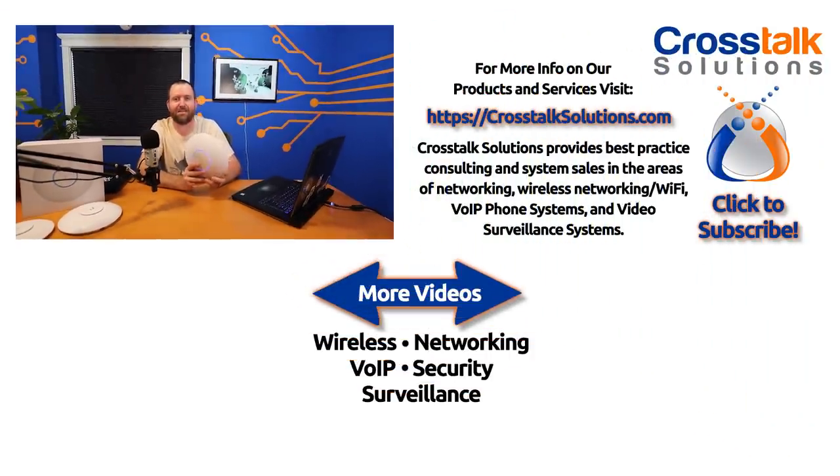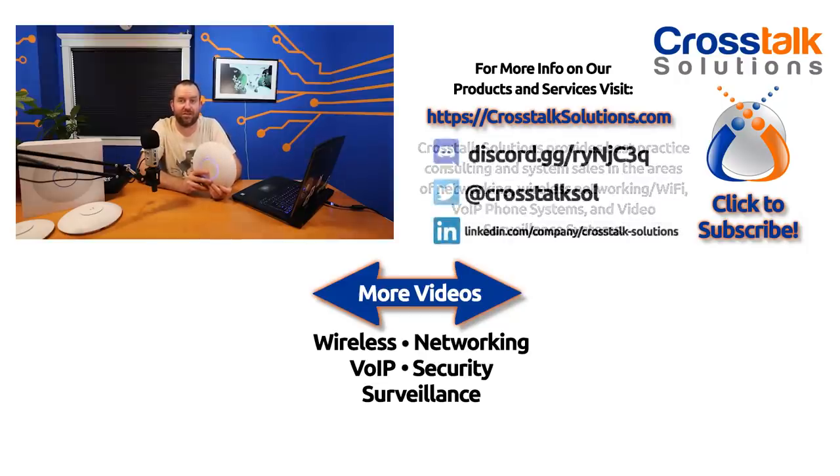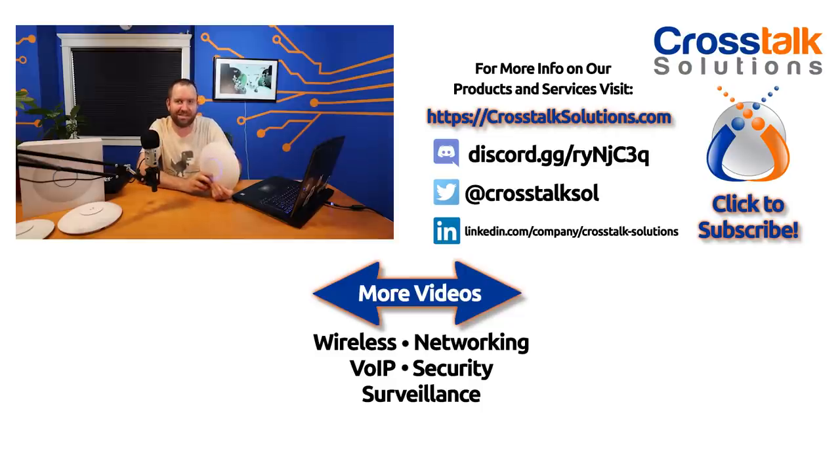I actually really like this access point. I'm going to put it into my own home office and see how it performs compared to the U6 Lite I'm currently using. Put your thoughts down below — I'd love to hear what you think about the U6LR, the benchmark testing, and what other access points you'd like me to test. If you enjoyed this video, give me a thumbs up and click subscribe. My name is Chris with Crosstalk Solutions — thank you so much for watching.